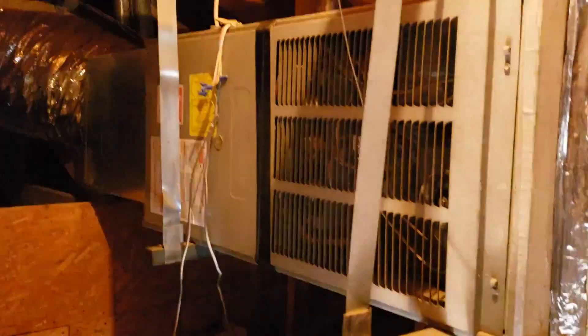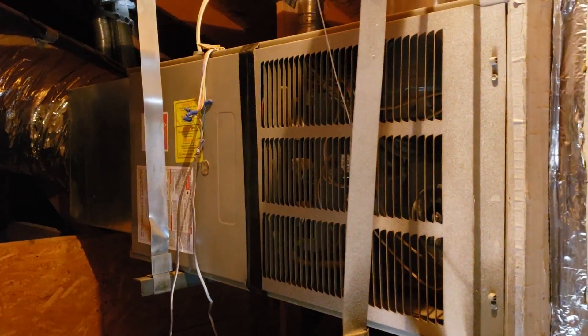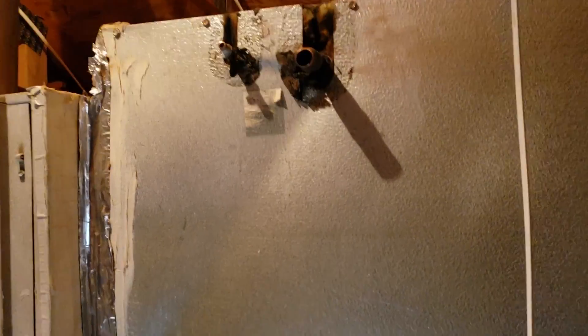Up in an attic, taking out a brown turd Goodman. Piece of junk. Good riddance.